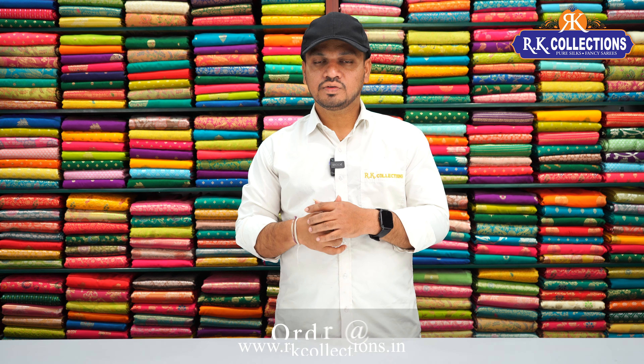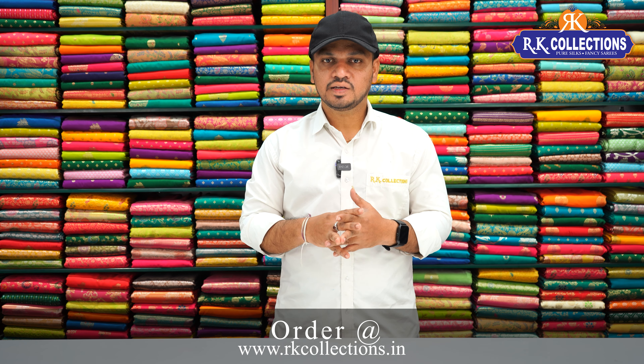We also have different Dizans and a great collection with beautiful patterns.